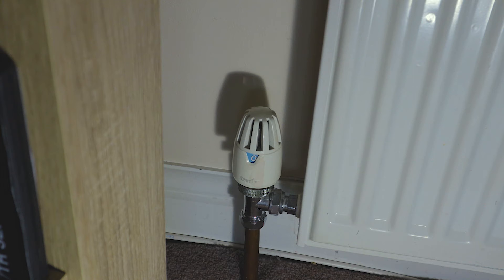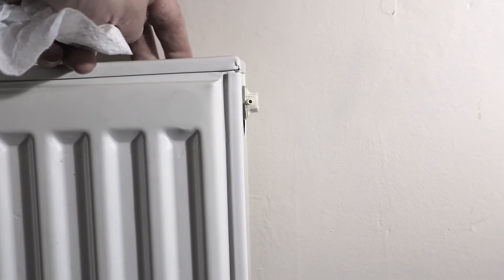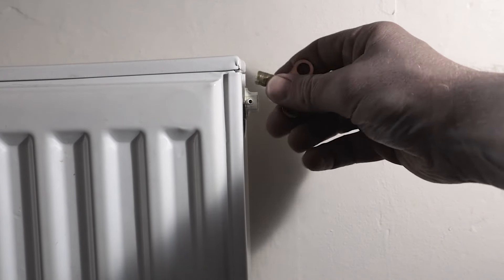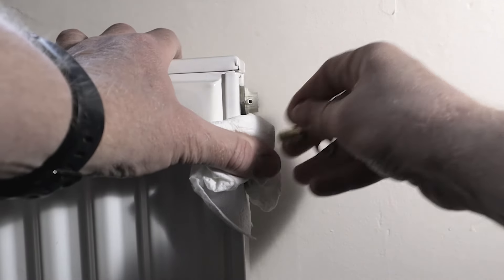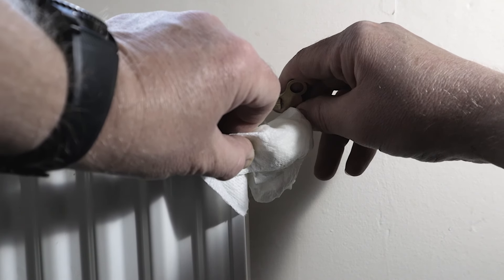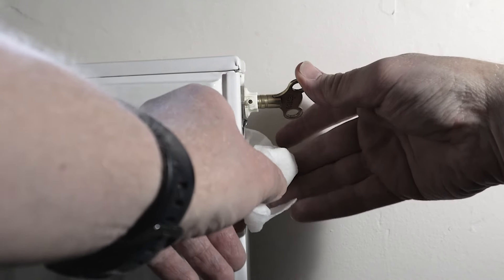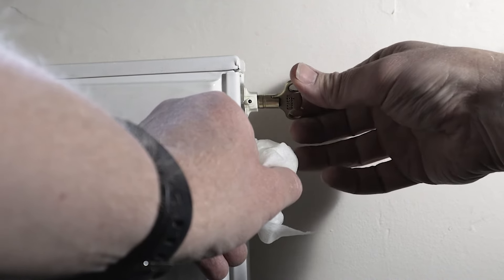I'll show you another little tip to get rid of excess pressure and also confirm the radiator is fully isolated. Come to the bleed valve on the end of the radiator - this one's on the right, but it might be on the left. If you can't see it, check the back of the radiator as it can sometimes be located there. Simply open up the bleed valve - you'll get a bit of water coming out initially from the excess pressure. Then it comes to a stop, and that's how you know the pressure is gone.